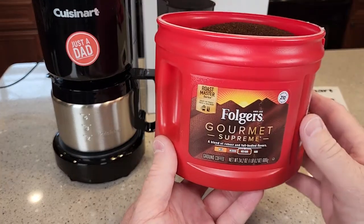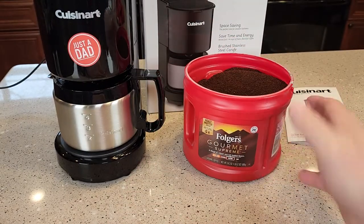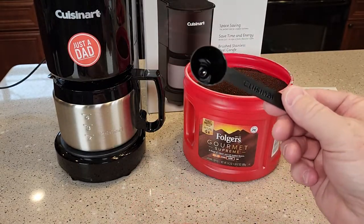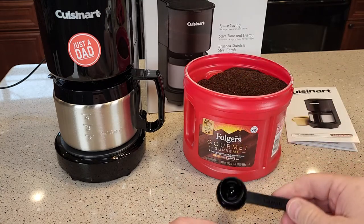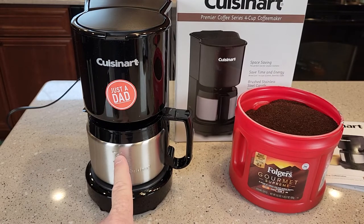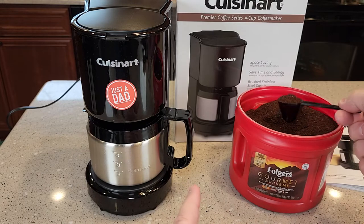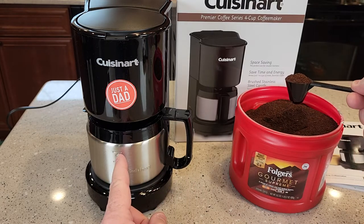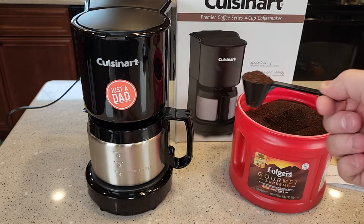The coffee I'm going to use is Folgers Gourmet, ground at a medium grind — this is coffee for a normal drip coffee maker. It does come with a scoop; the scoop is one tablespoon, so if you lose the scoop just use a tablespoon. This is a one-to-four cup coffee maker, so you're going to put a scoop of coffee in for every cup you're going to brew. For the full four cups, you put four scoops or four tablespoons; if you're only doing three, just put three.